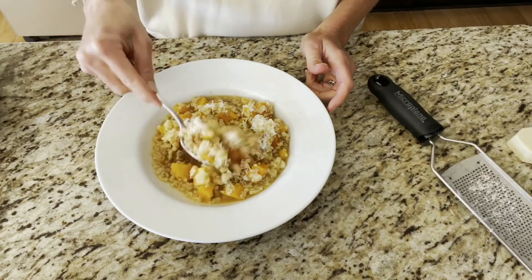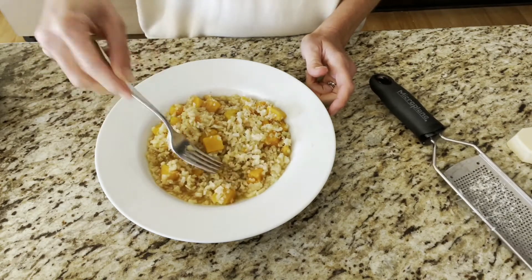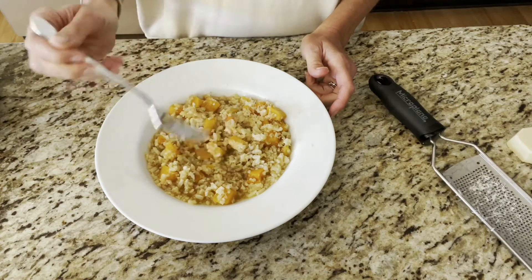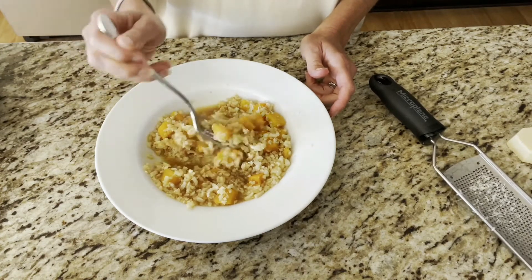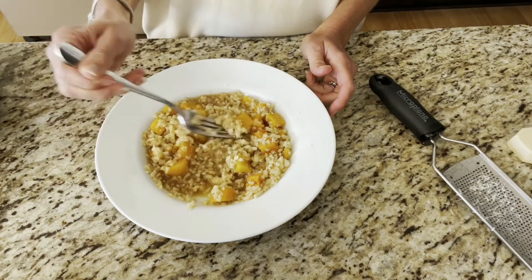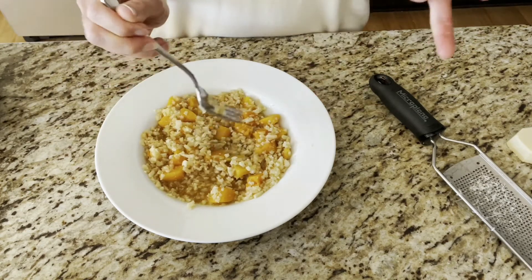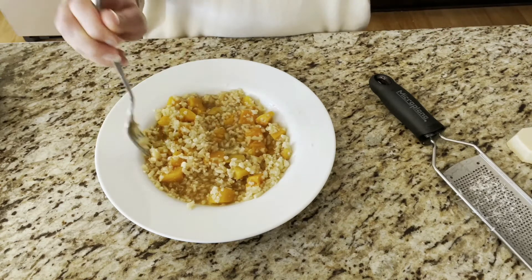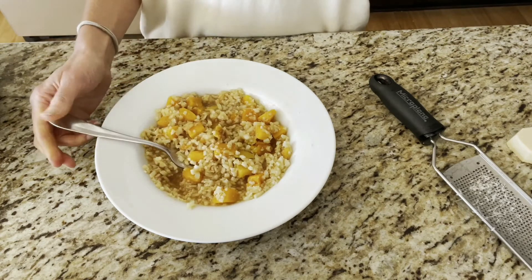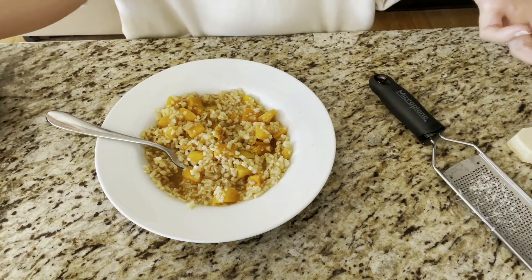Fold it in. This is why your plate's going to get messy — it's not going to look Instagram-worthy, you're gonna have to wipe it off. But this is it — it's so simple: cauliflower, butternut squash, the vegan parm, a little salt, and coconut aminos. That is it. Oh, and the vegetable broth, right.